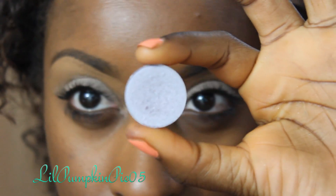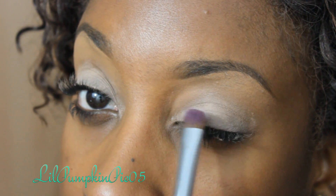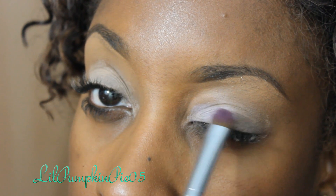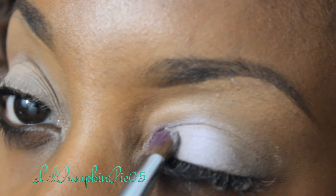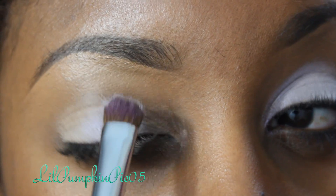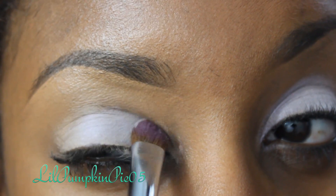You're going to carefully place that primer all the way from the inner to the outer corner of the eyes. I'm going to take Crystal Eyeshadow by MAC and apply that on my eyelid. Crystal Eyeshadow is a really pretty lilac color — it looks great on dark skin.